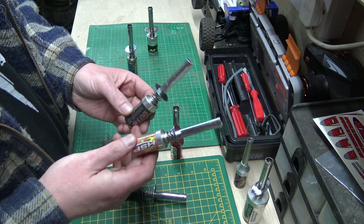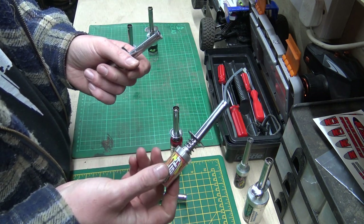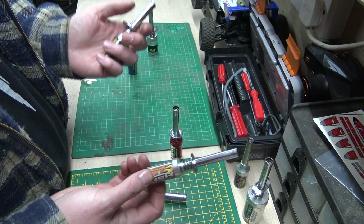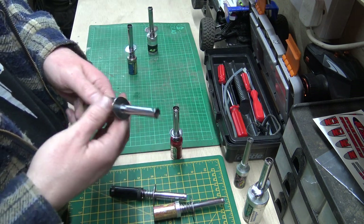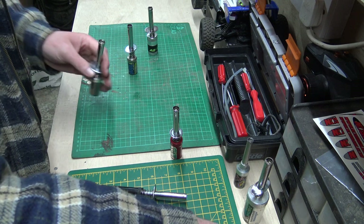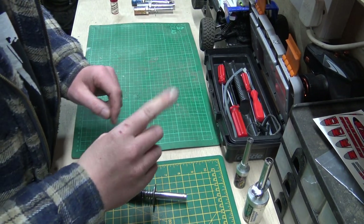Have one or two — definitely more than one — because if you're out and about and this one hasn't got a charge in it, you've had it. You might drive an hour to a local track, go to start up your nitro car, and your glow starter turns out to be flat. But if you've got two and you've charged them both overnight, the chances of them both being flat are quite small. So there's a little tip — have more than one glow starter, take them with you, and make sure they're charged up at all times.